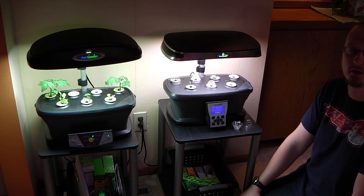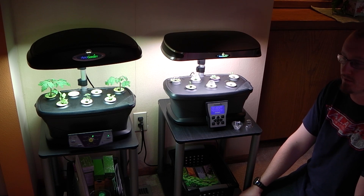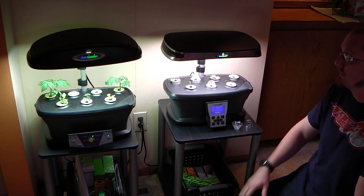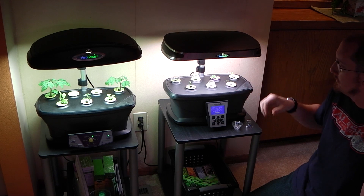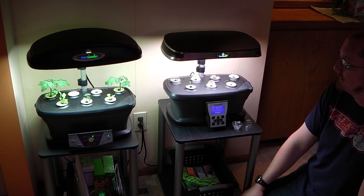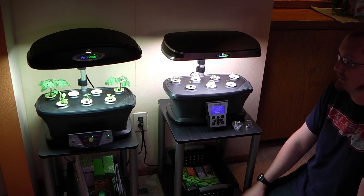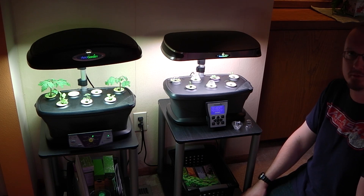They're both good machines for the money, especially if you're just starting out into hydroponics and want to get into water gardening. If you don't know where to start with meters and pH testing, this makes it really easy and turnkey. You just plop your little grow sponges into the unit, add the fertilizer that comes with each seed pack, and the unit itself tells you when to add nutrients and what to do. It's very automated, very easy — perfect for the beginner.